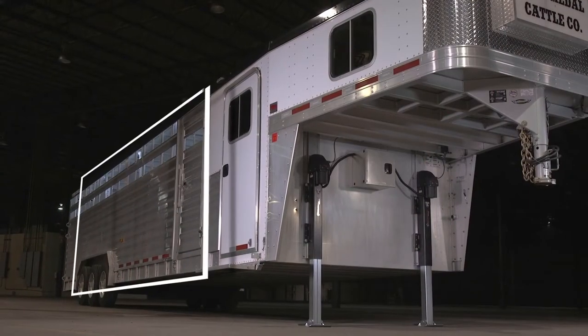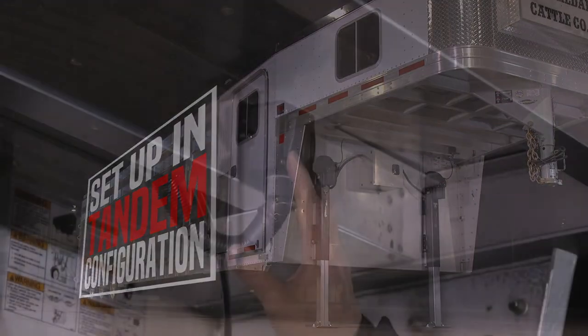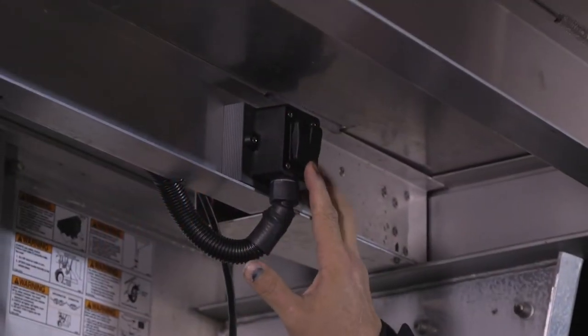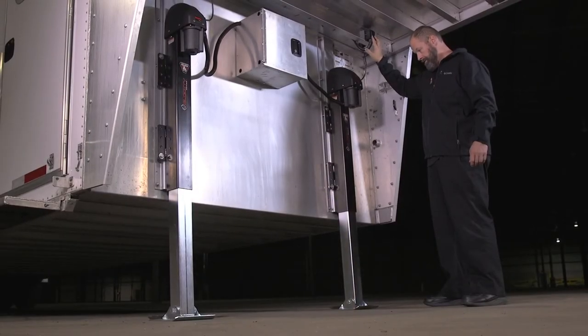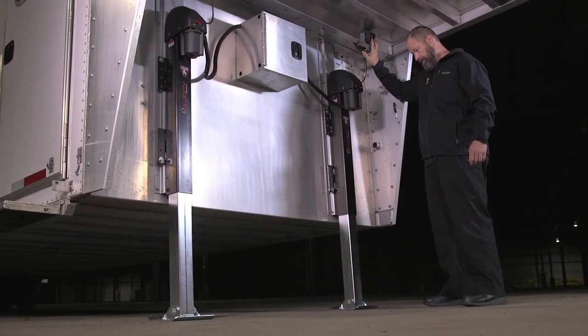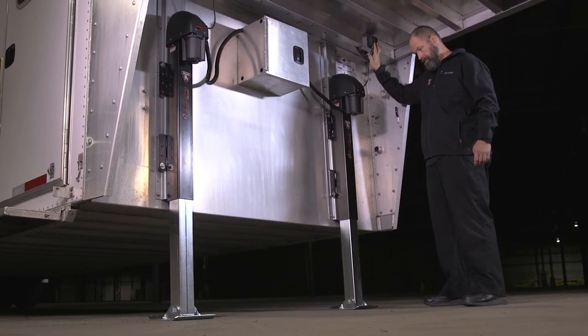The Velocity can also be set up in a tandem configuration. Using the optional tandem controller that has two switches, you can control two jacks for independent leveling — still fast and easy, but with double the lift capacity.